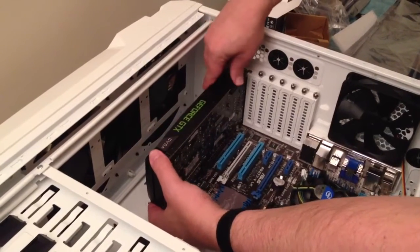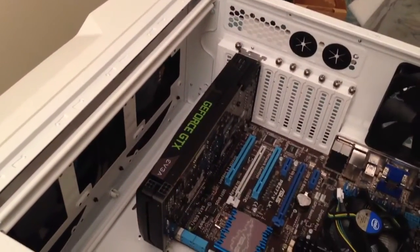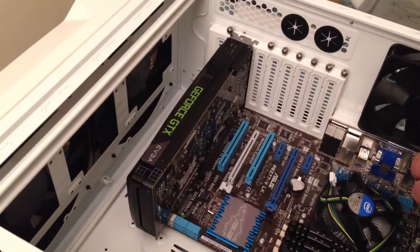Boom. And that is how you install a video card on a motherboard. We'll be back.